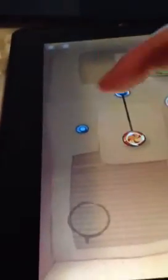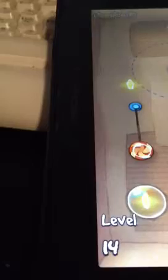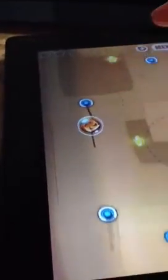Oh, there's no way. Alright, as you can see I'm playing. That's a very hard level.